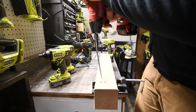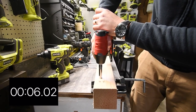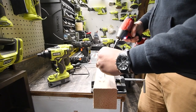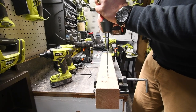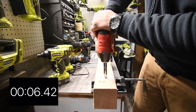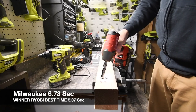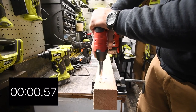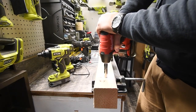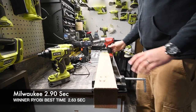Alright, 3, 2, 1, go. Timing that. One more — 3, 2, 1, go. That's it. And remember, this is with the 9 amp hour battery. Let's take them out. 3, 2, 1, go. Not too shabby. 3, 2, 1, go. And that is done. We are done with the 4x4 SPAC slag test.